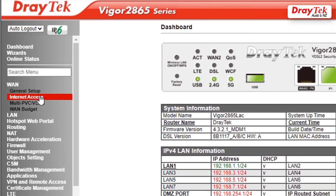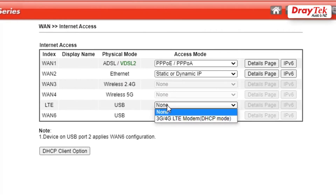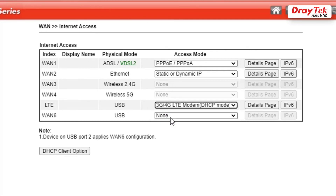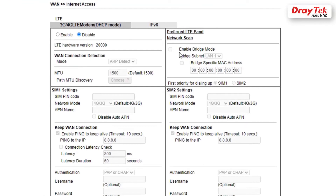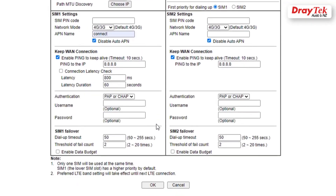Go to WAN, Internet Access, select 3G, 4G LTE DHCP mode, and click on Details page. Select Enable and enter the APN there. Disable Auto APN, then click OK to save.